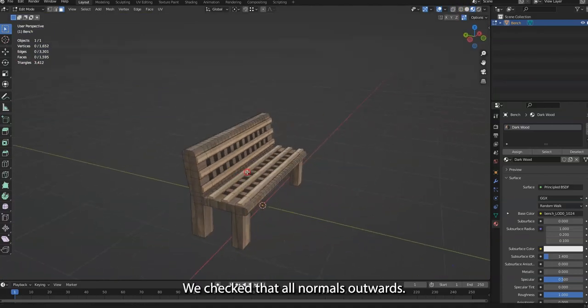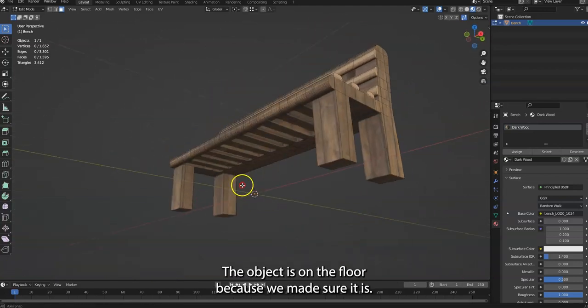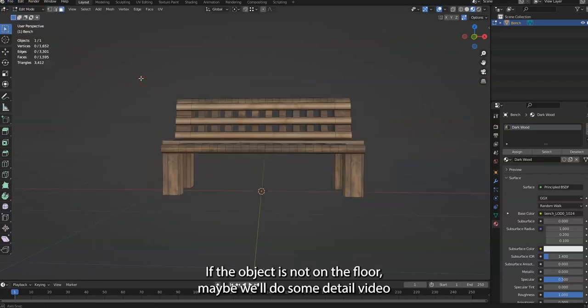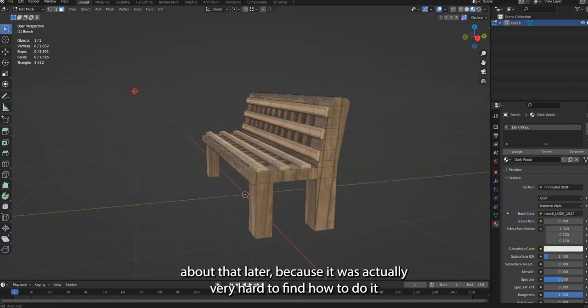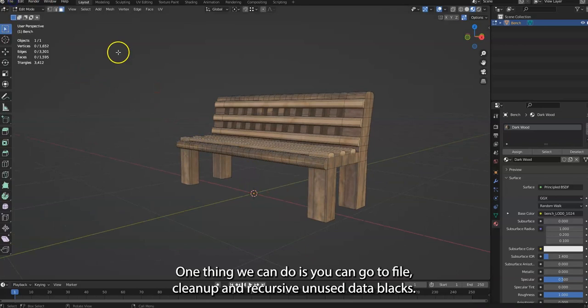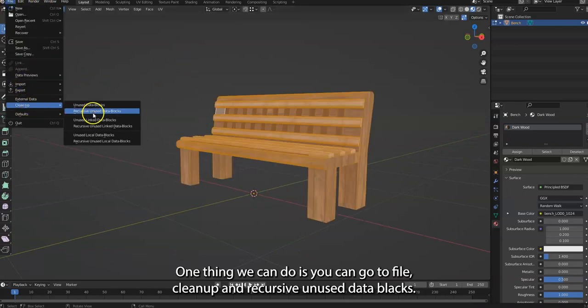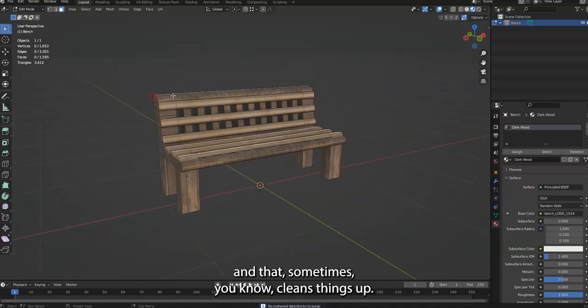So here's our bench. We check that all normals are outwards and the object is on the floor. If the object is not on the floor, maybe we'll do a detailed video about that later. You can also go to File > Clean Up > Recursive Unused Data Blocks — that sometimes cleans things up.